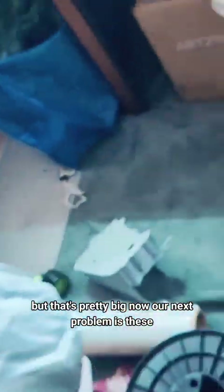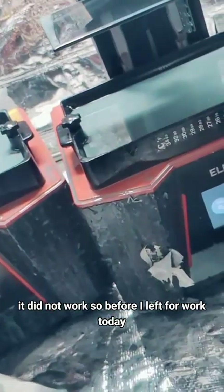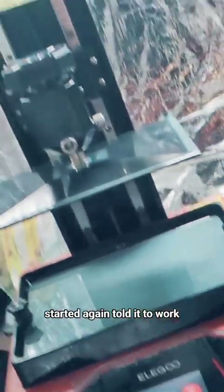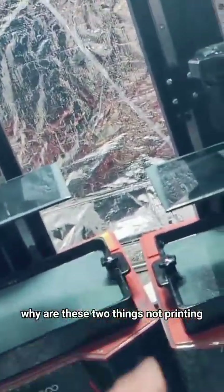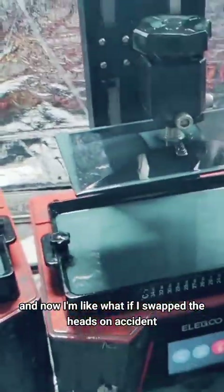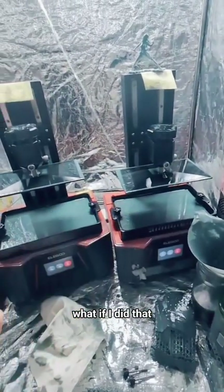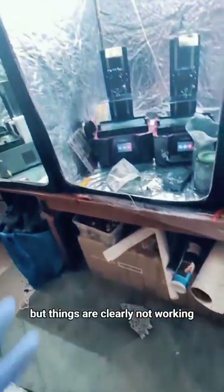Our next problem is these. We have a vine for Perona that didn't work. I set it up on this one, told it to print — it did not work. So before I left for work today, I took the drive out, put it in here, started again, told it to work. Nothing. And now I'm starting to think, what the hell is going on? Why are these two things not printing? What if I swapped the heads on accident? Did I do that? I don't know, but things are clearly not working.